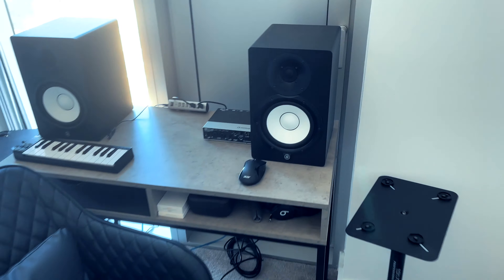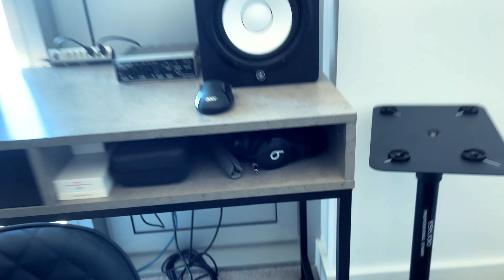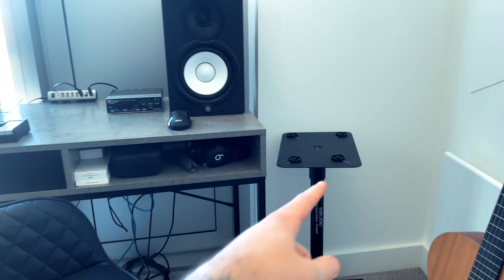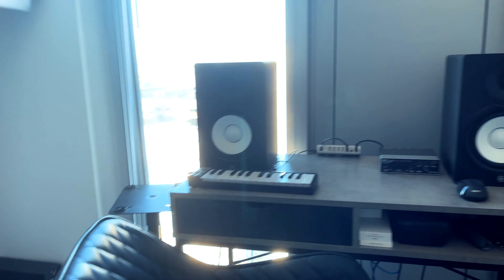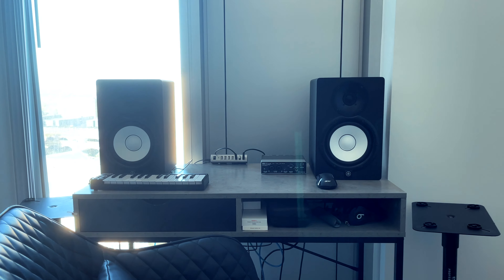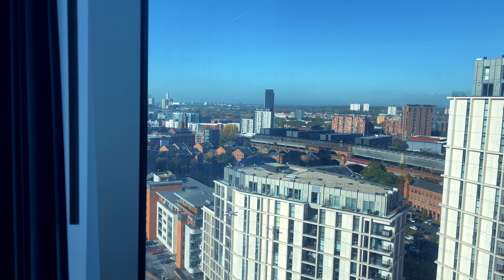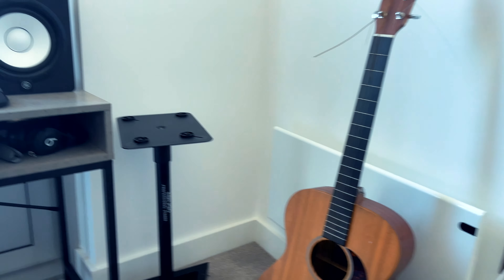Apart from some cable management issues down there, this is going to be the new little setup. I need to find the pins for the stands so I can pop the speakers on and have a bit of room at least for my laptop. We've got the light, got a nice bit of a view going on, and then the guitar — I'll probably just stick a plant or something down there.